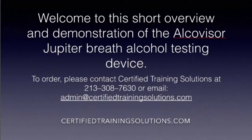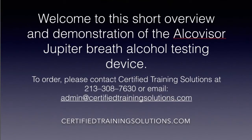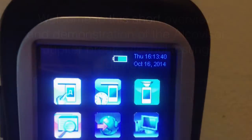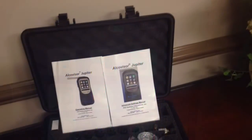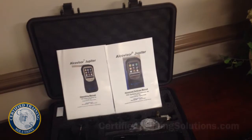Welcome to Certified Training Solutions' short video demonstration of the AlcoVisor Jupiter breath testing device. For the best prices on the best devices, please contact Certified Training Solutions to order. For more details, you may find us on the web at www.certifiedtrainingsolutions.com.